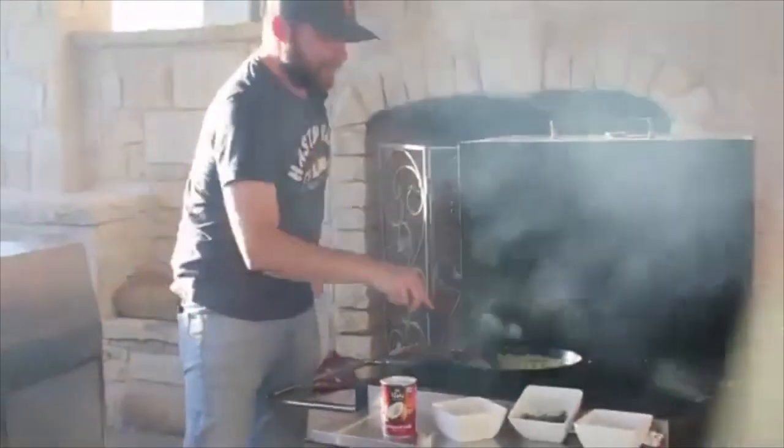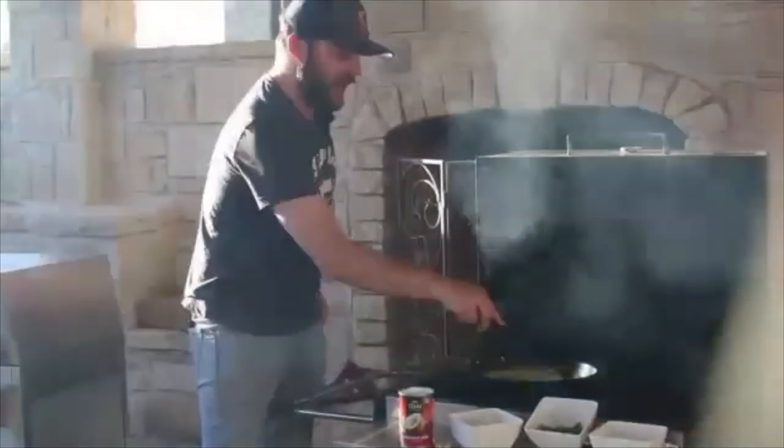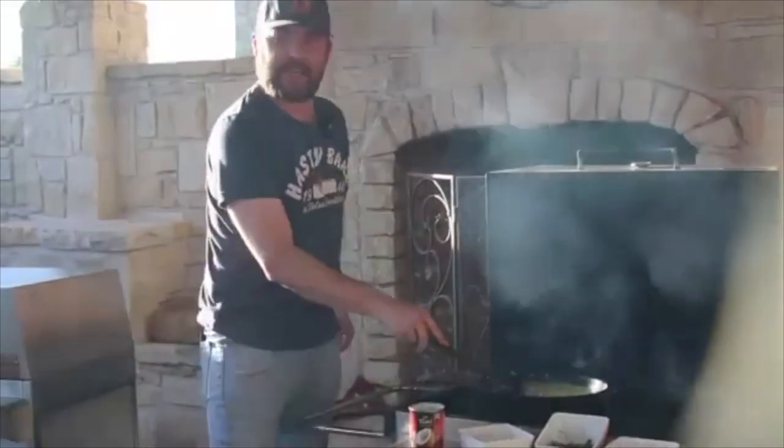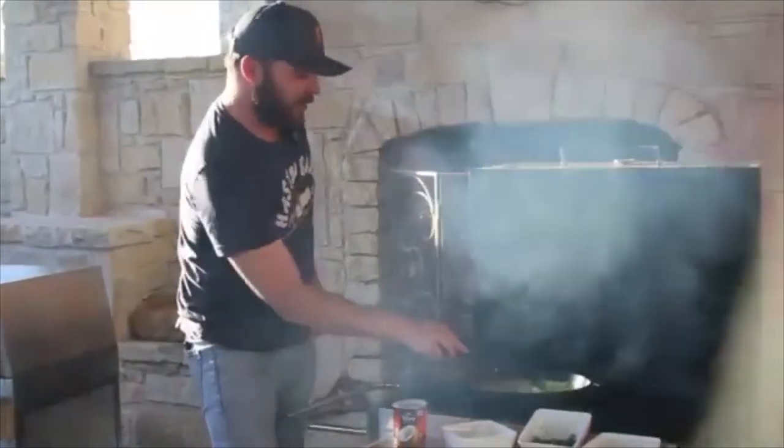We want this to reduce down at least half. You can see it's already starting to reduce around the edges of the pan, and once it really gets hot it'll go pretty quickly. This step will take about 10 minutes or so, and while this is cooking, this is a good time to grab your shrimp.